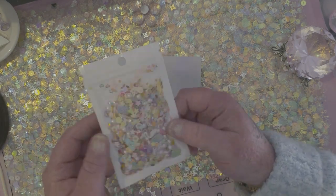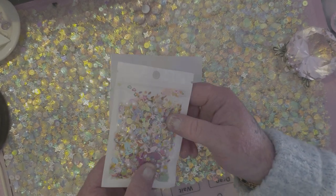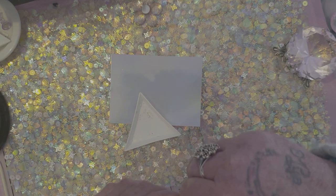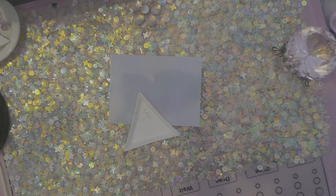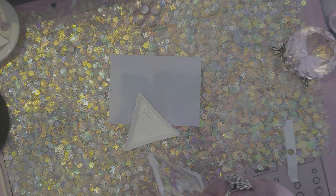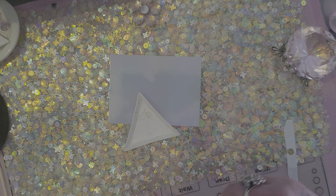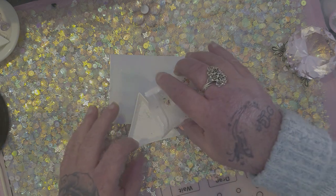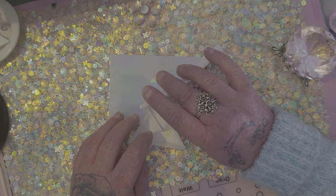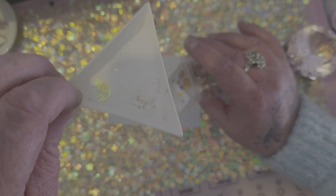And I also got this set of all different beads and crystals. I'll pour some in here and see if you can see them. There's so many different things — I don't think I'm going to be able to show everything, but I'm going to try. So, there's a mermaid there — can you see her?